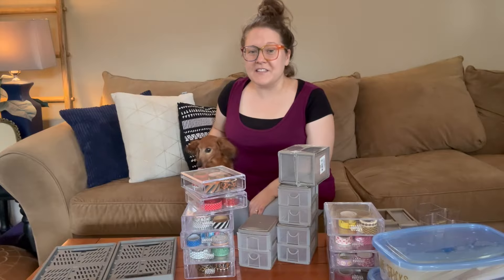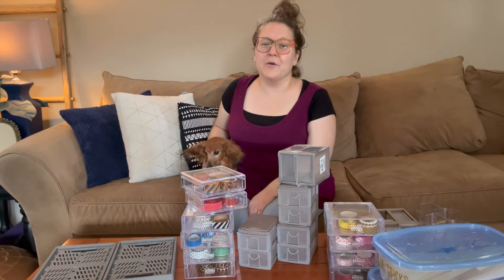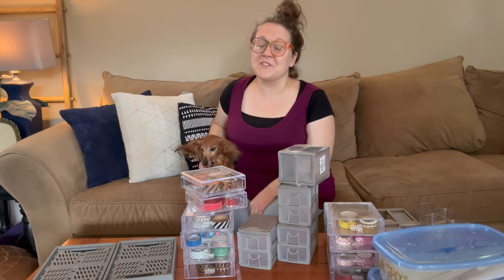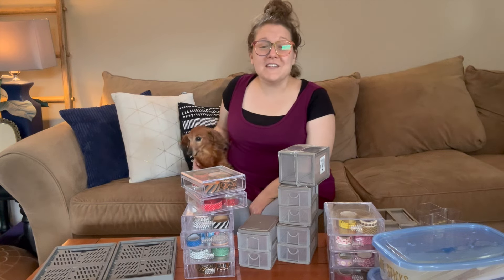Hi everyone, welcome back to Thrifted Living. My name is Kieran and today is going to be another Make It Monday video, except this video is going to be posted on Tuesday. Unfortunately I was really sick yesterday — I was having an allergic reaction to something. Thankfully I finally feel better now.